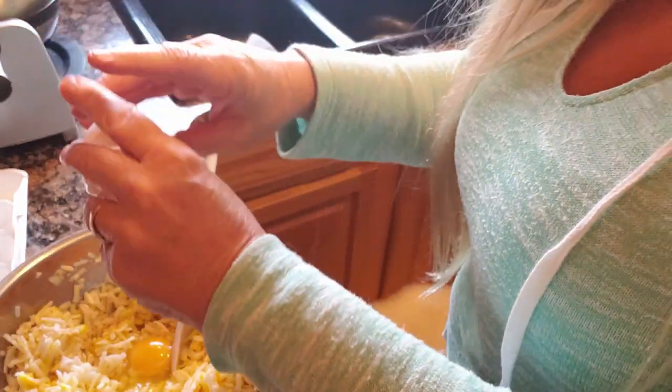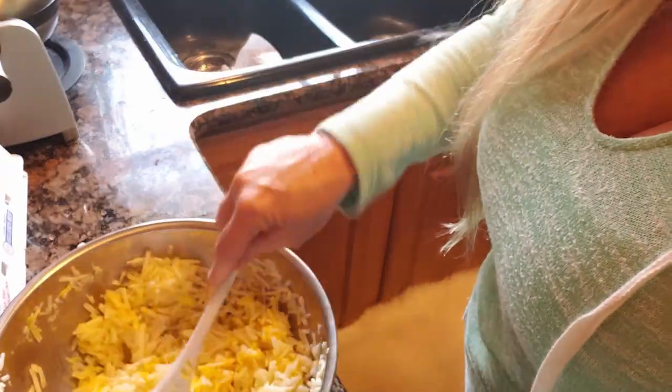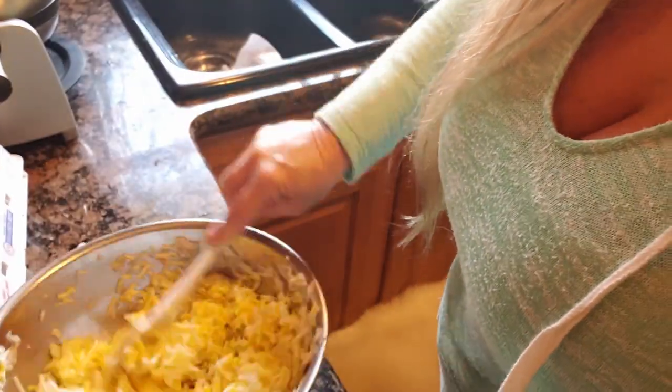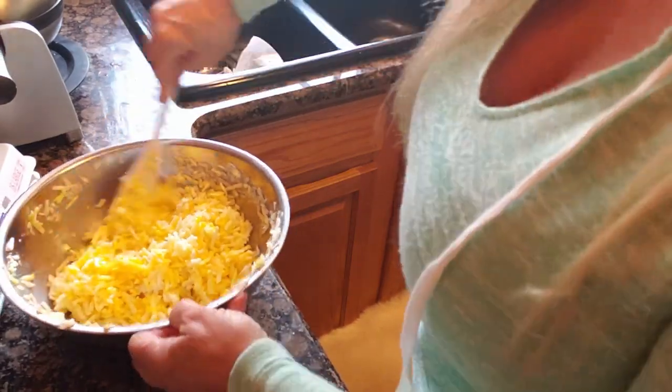It's a little too dry. You want to make sure that it's moist and that your hash browns are sticking together. Now this is not a keto meal — I will not be eating any of this.